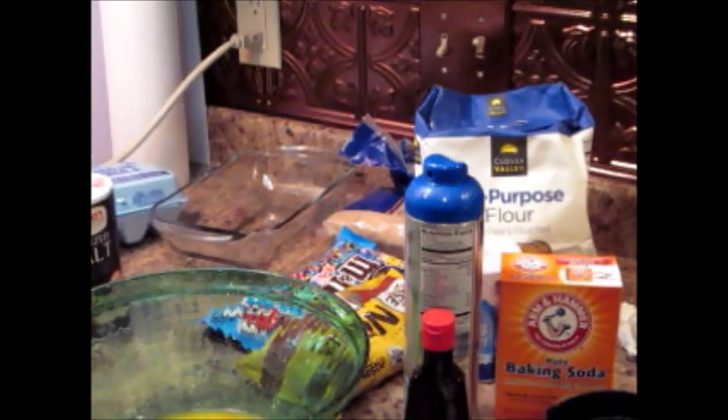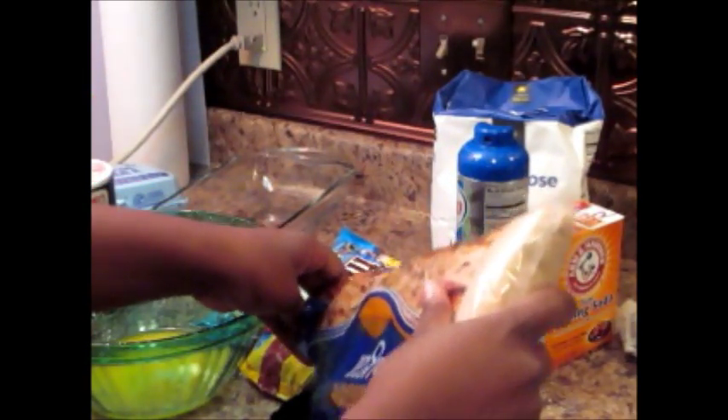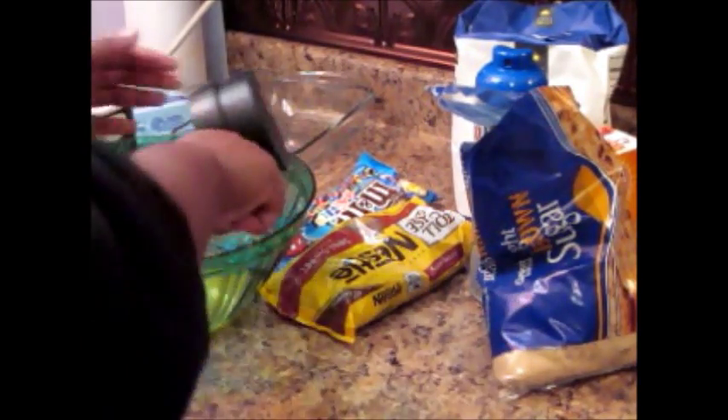While we're doing that, let's preheat our oven to 350 degrees. We're doing one cup of brown sugar — when you do your brown sugar, make sure to pack it in there. We've got our one cup done, so we're going to plop that in there with the butter.